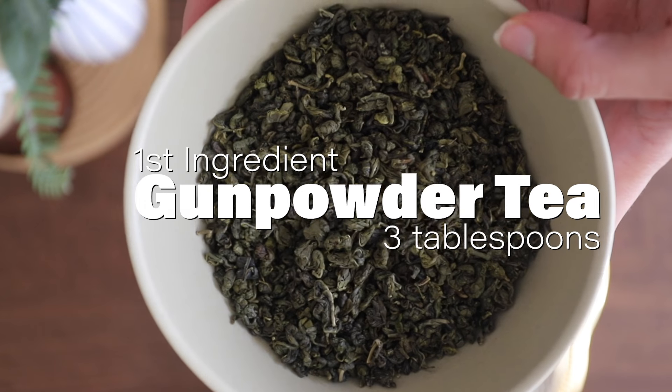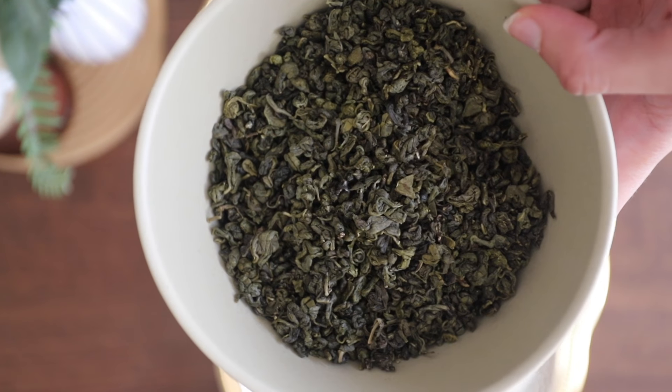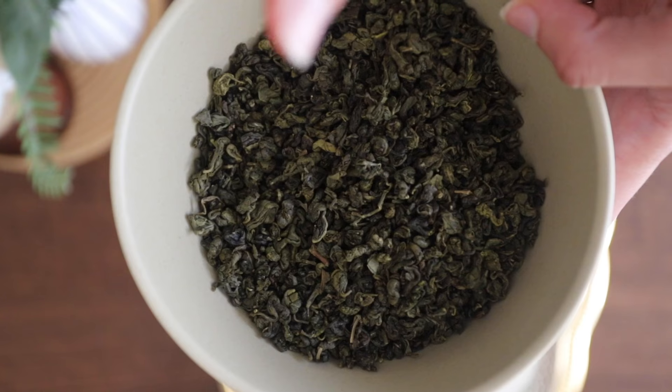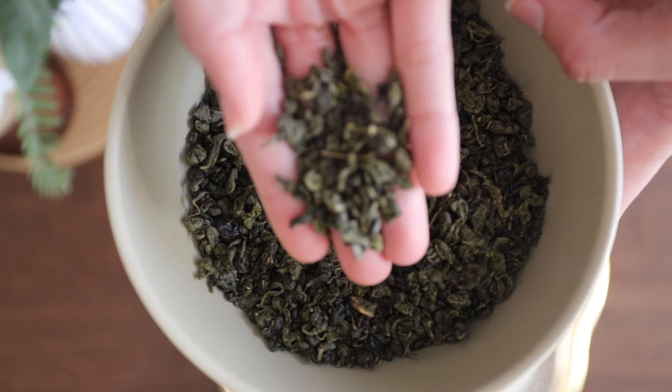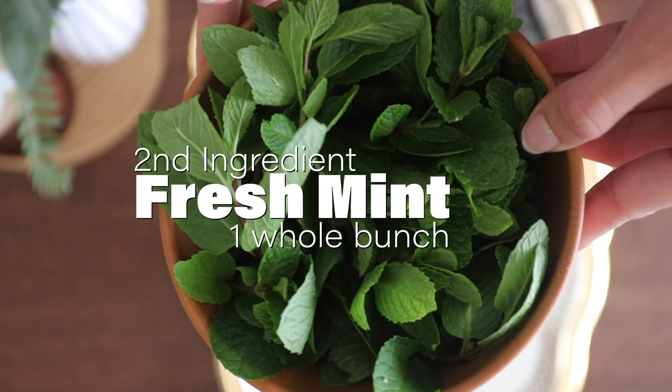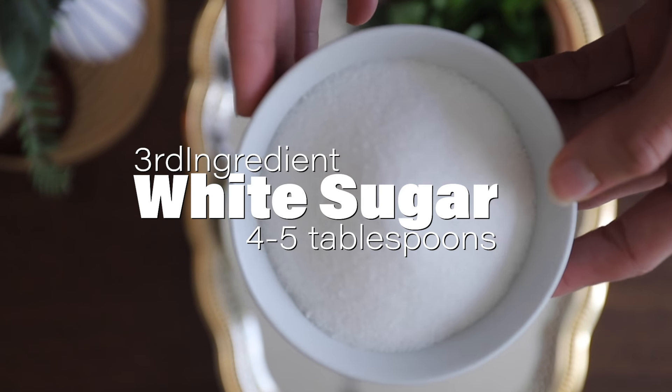The first ingredient you will need is gunpowder tea. It's a type of green tea with a higher caffeine content and it has a little bit of a smoky taste. The name comes from the fact that it resembles a gunpowder pellet. The second ingredient you will need is some fresh mint, about one to two bunches. And of course, the third ingredient is some sugar.